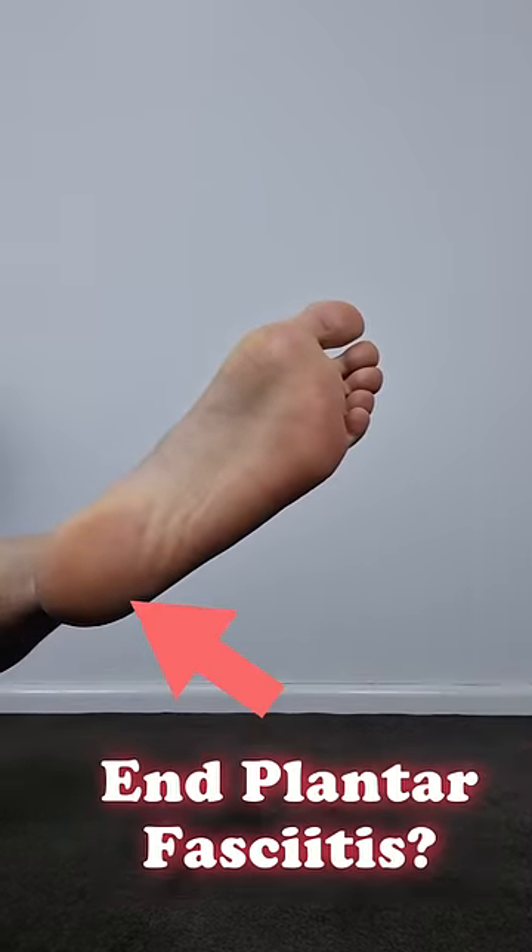Looking to end your plantar fasciitis foot and heel pain? One way to kickstart your recovery is by performing corrective exercises which address common causes of plantar fasciitis. So here we go!